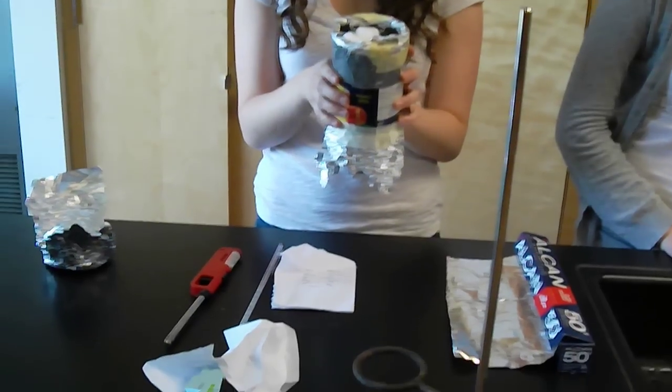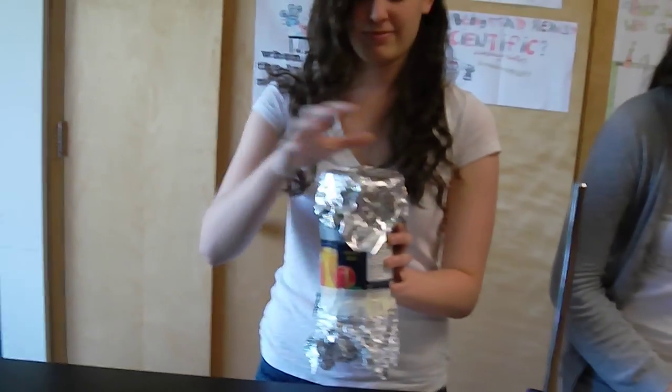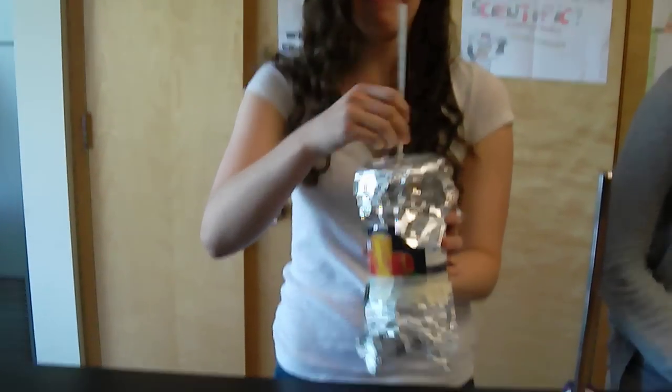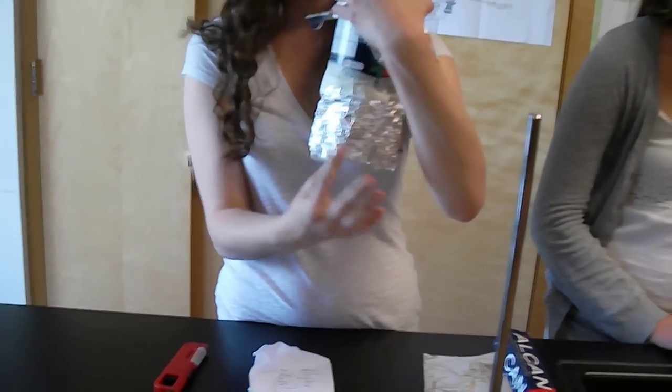We colored the bottom of the larger can black so we could absorb the heat from the candle underneath. We used a lid of tin foil over the larger can, leaving room for the thermometer to stick out. This lid stops conduction. On the bottom of the can, we made a tin foil skirt in order to trap heat given off by the candle, leading it up to the can.